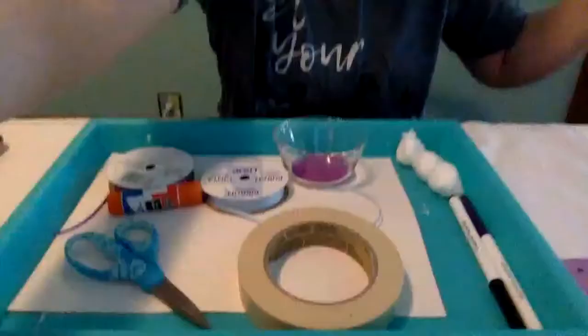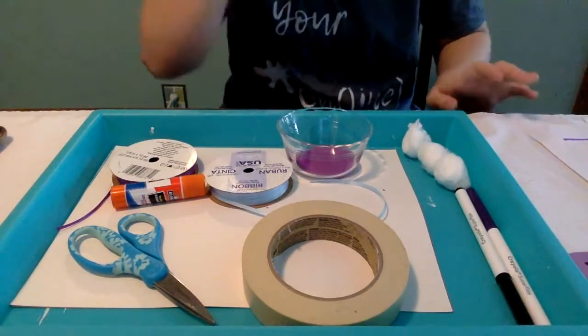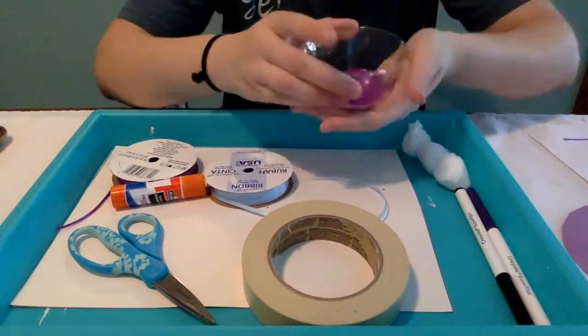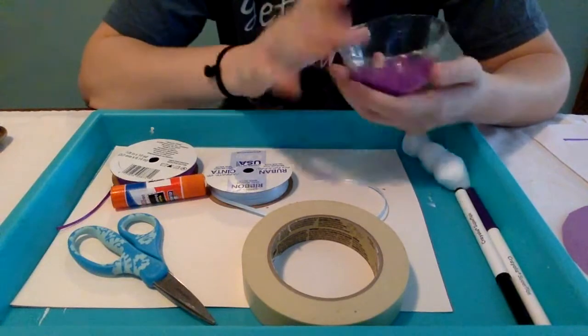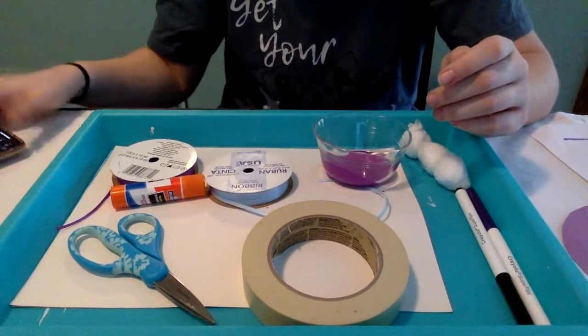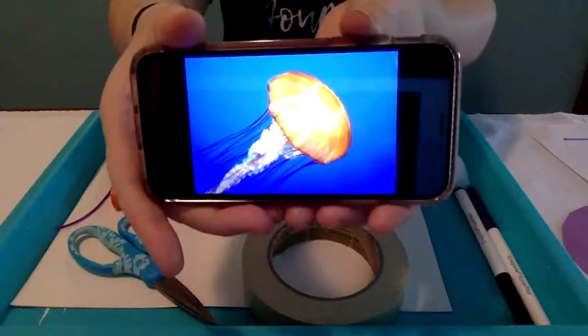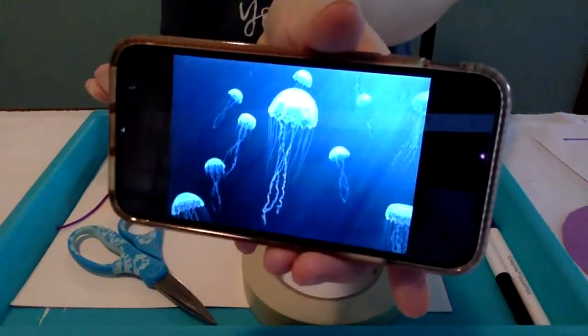Let me show you guys what we're going to need for our activity today, and then we can get right into writing the letter J and making our jellyfish craft. Down here I have everything we'll need — it's quite a variety but hopefully you have most of these at home. We're going to need some washable paint — any color you want because jellyfish are all kinds of colors. Here's an orange and yellow jellyfish, and here are some really pretty blue jellyfish.